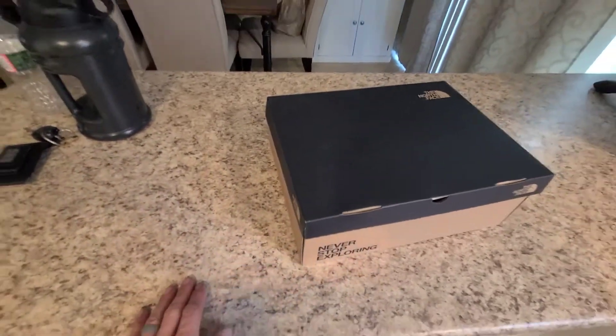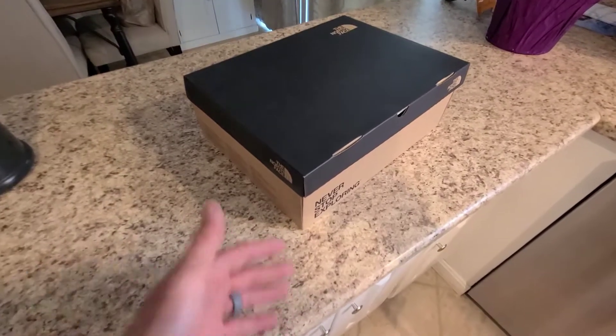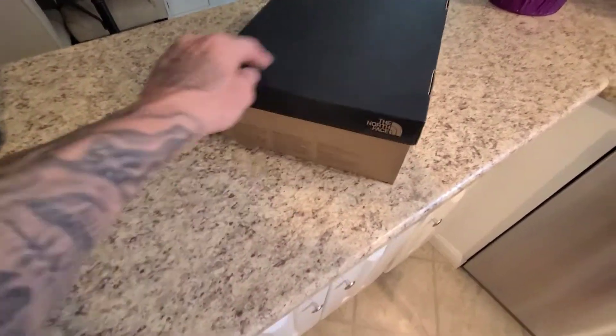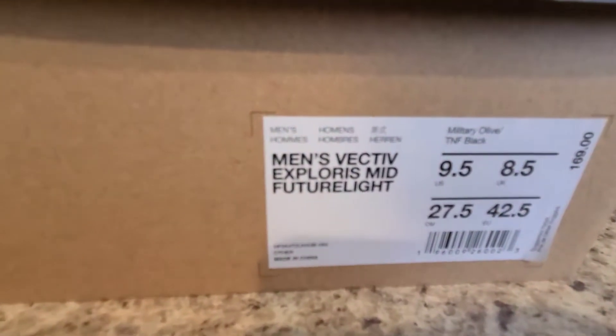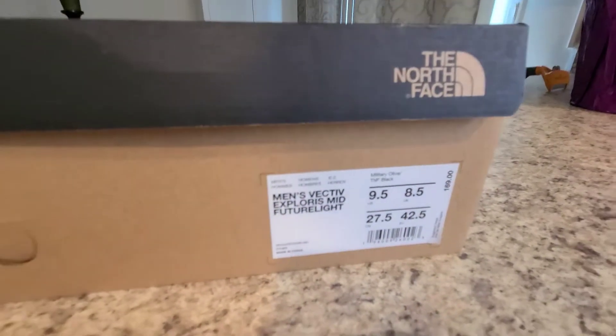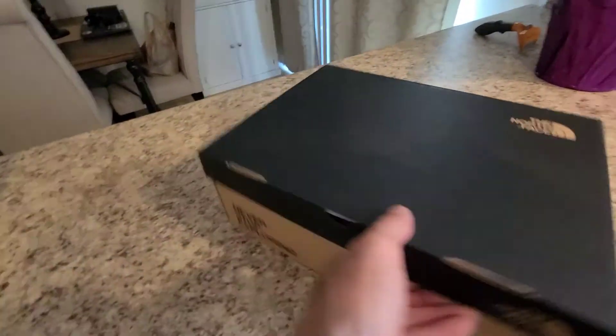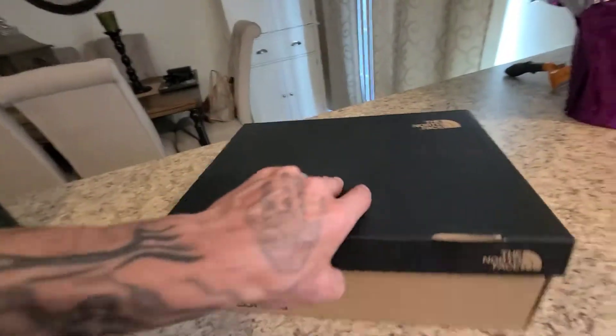I just got my Father's Day gift from my beautiful wife - I needed some new hikers. I went with the North Face Vectiv Explorus mid-future light. They're pretty cheap, $152, not bad.